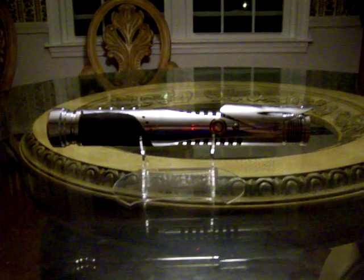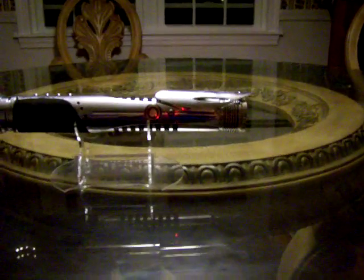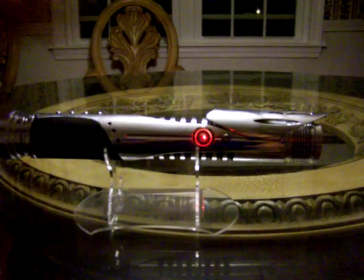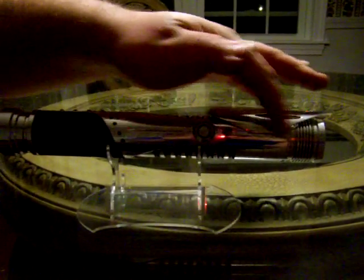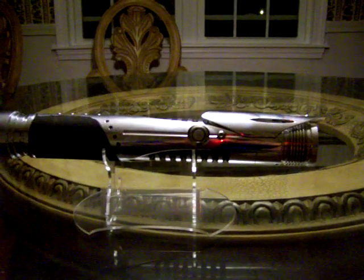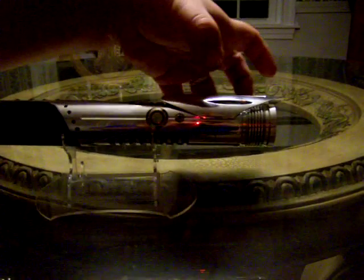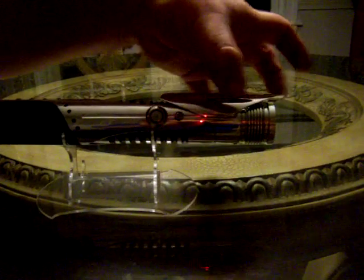A couple things to note: the thing that sticks out the most, literally and figuratively, is the offset emitter shroud up here. One of the things that vexed me about the design was how to get that shroud on there without ugly visible screws clamping it down. The easy answer actually came from the artist's render itself — a longitudinal groove that bisects the AV switch and follows the shroud. The shroud is cut past its diameter on the tube so it actually clamps into the groove and snaps in.